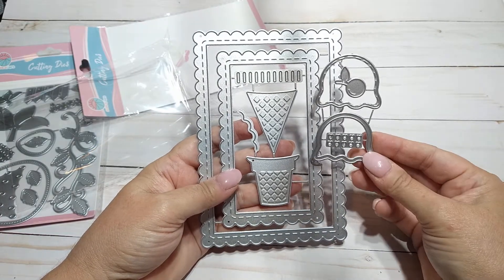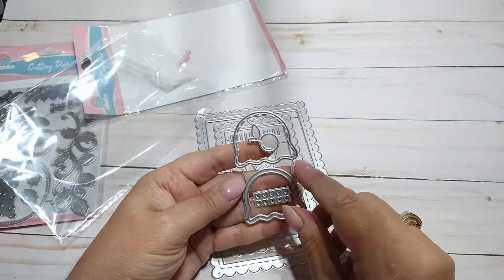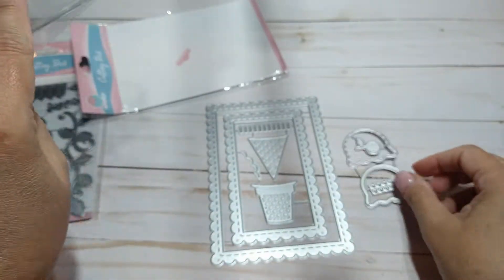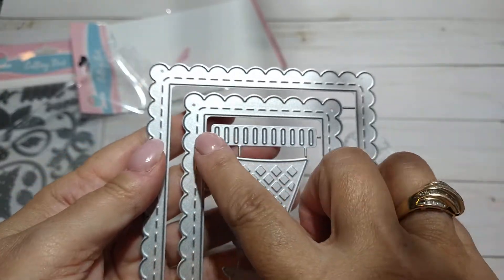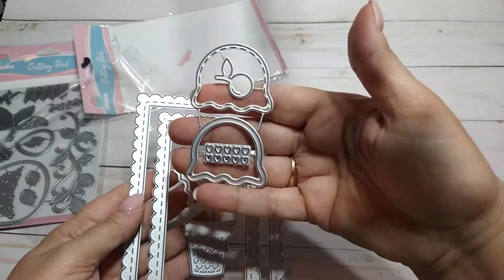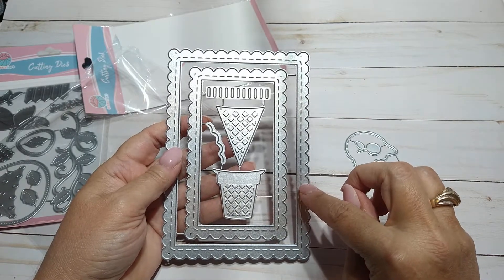You got the regular cone, then you got the waffle cone, the sugar cone, and then you have these tops here and you got the cherry for the top — how cute, so adorable! And look — it's a shaker! You got some little heart shaker pieces, how cute is that! And there's sprinkles right there if you want to put sprinkles on there. That little wavy thing is maybe if you want to put another coat on top, like the syrup or something.